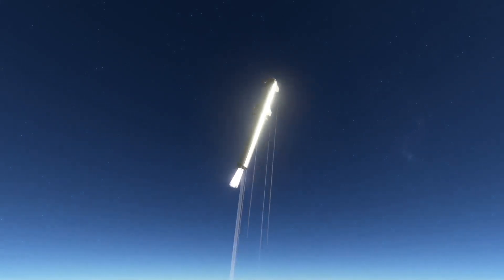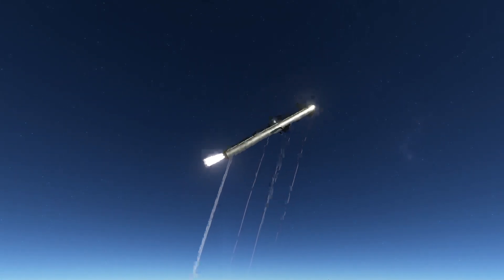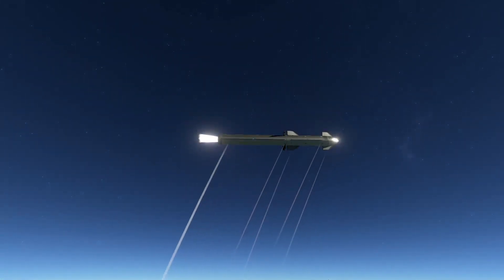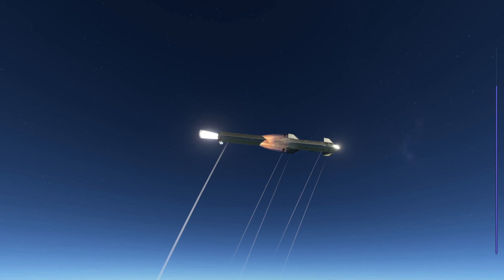Except it's not going to detach. The craft starts to tumble out of control. In real life it did several more tumbles than this, but I decided to flight-terminate at this point.